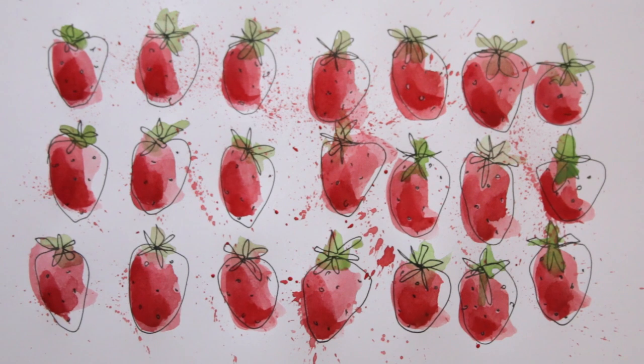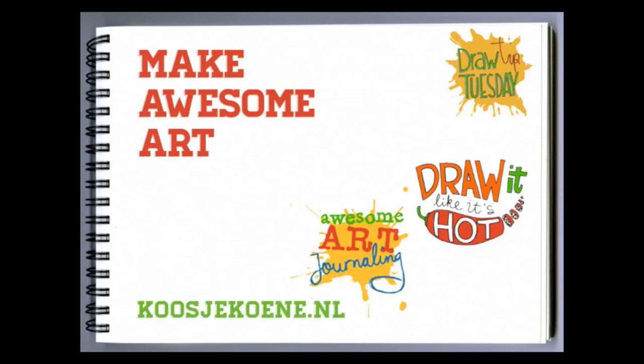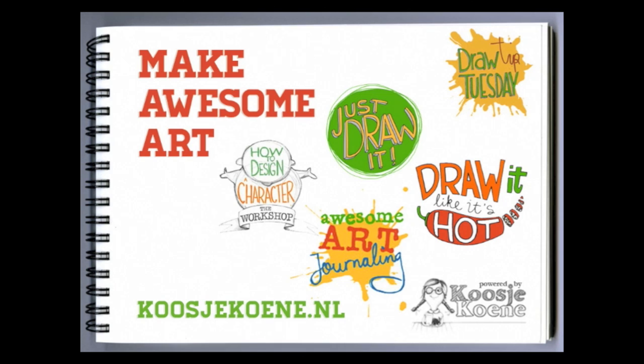Thank you for watching this video! You can make awesome art! Need some more help with that? Head on over to my website, koshikuna.nl, and join one of my classes today!